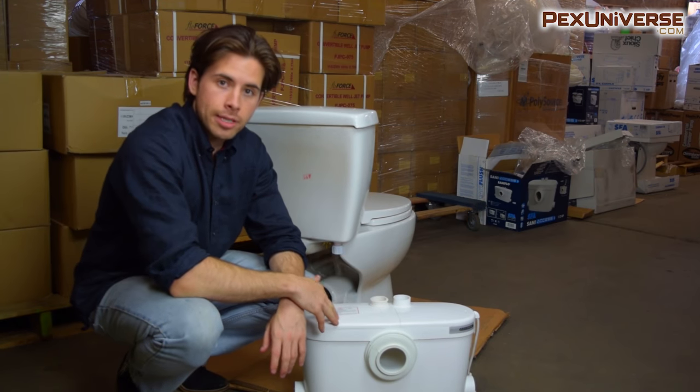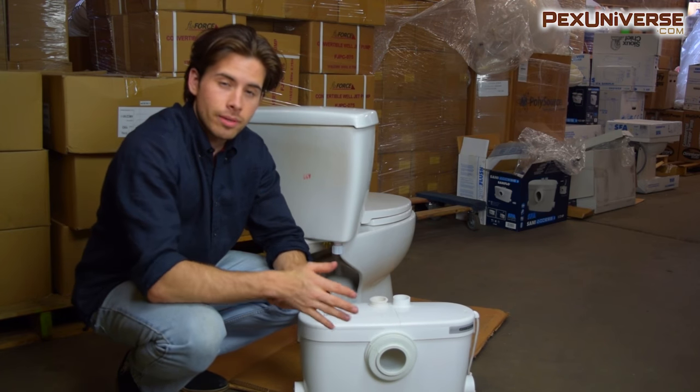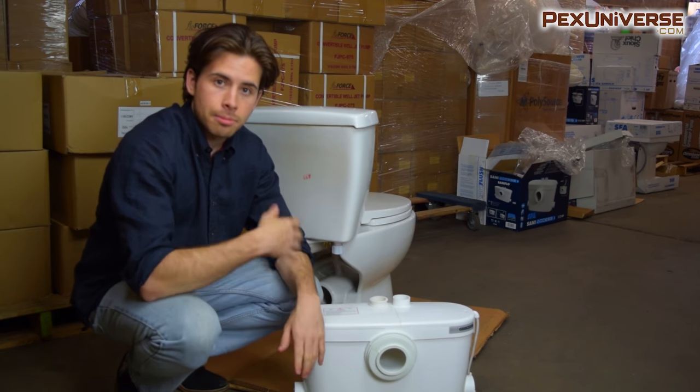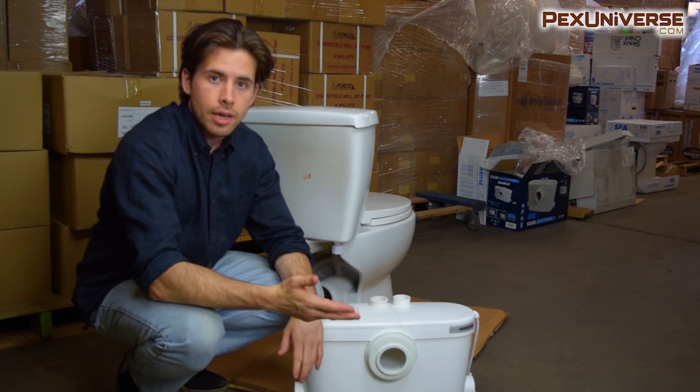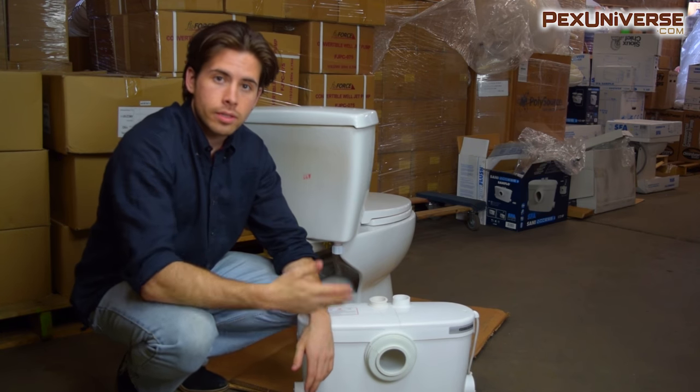If anyone has experience installing the macerating pump and toilet system, share your experience in the comments section below — a lot of plumbers look there and maybe you'll help someone out. If you like the video press like, and if you found the video helpful and the channel is good, then subscribe.